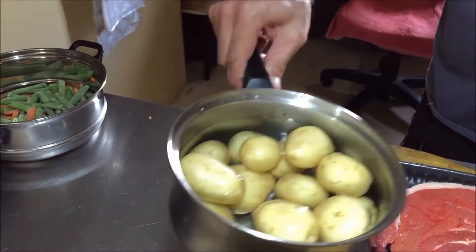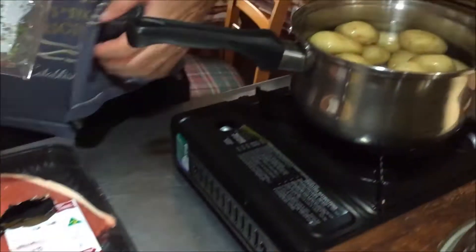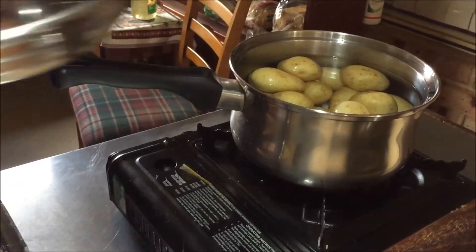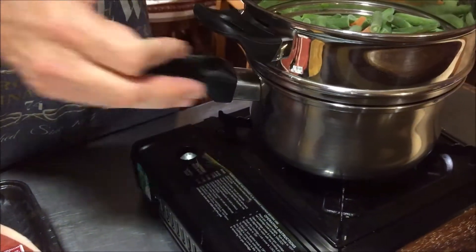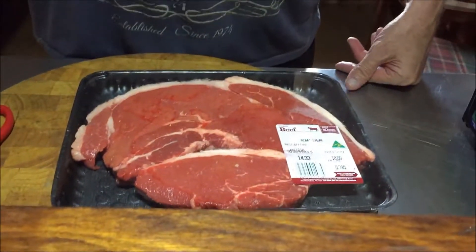Alright, on top of those I'm actually going to put a little bit of butter and thyme through those potatoes when I'm finished. And a little bit of carrot and bean to go with it, with our rump. So come back shortly and I'll cook the steak.